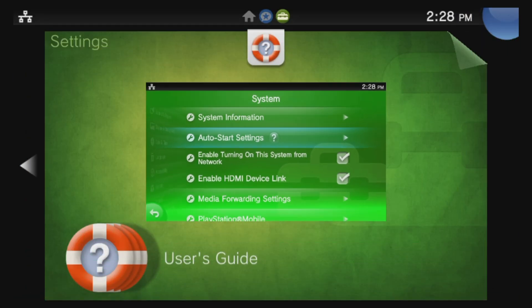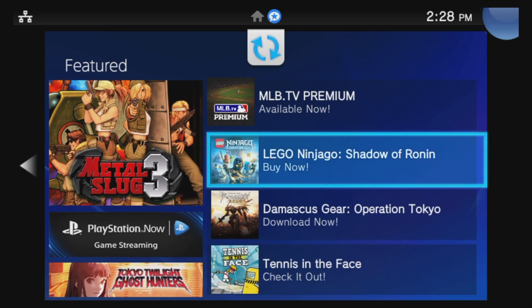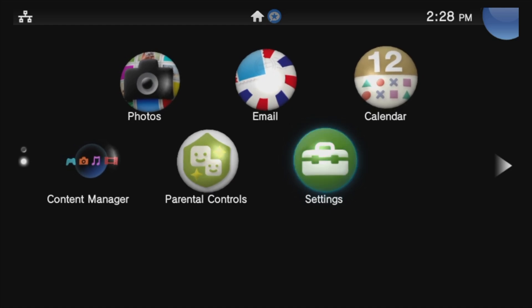Press the PlayStation button on your controller, then press and hold Circle to go back to the Featured page, then press left to go back to the live area of your PlayStation TV. Let's transition over to your PC for the next step.